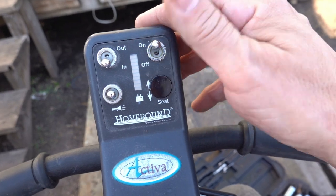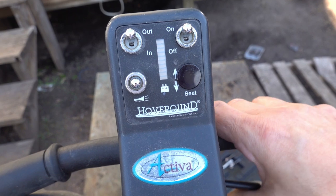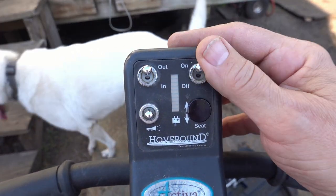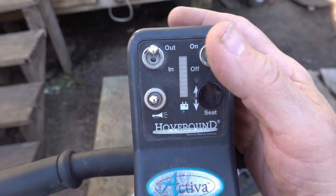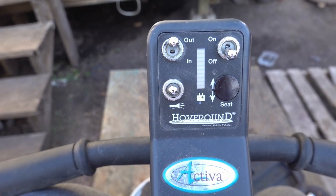Some sad news. It doesn't come on right from the very beginning. There's no battery indicator on here, no horn. Well, I guess we've got a little bit more digging to do.